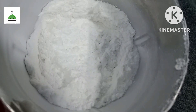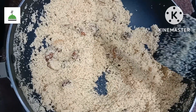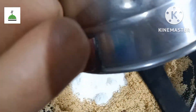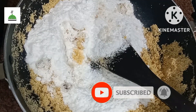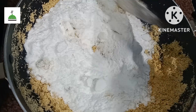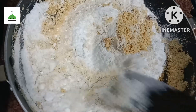We will add sugar in a hot pot. We will add sugar in 2 cups when we add a hot pot. We will add a hot pot.